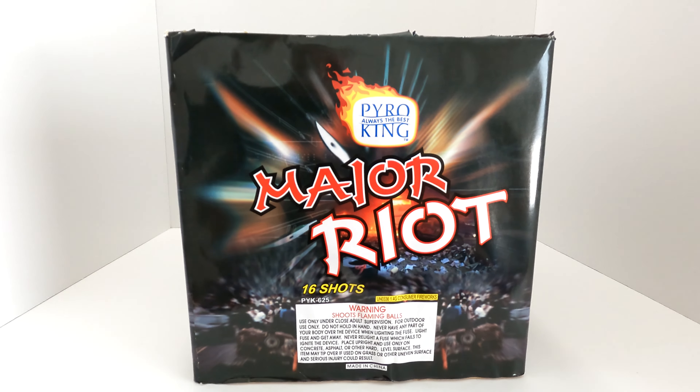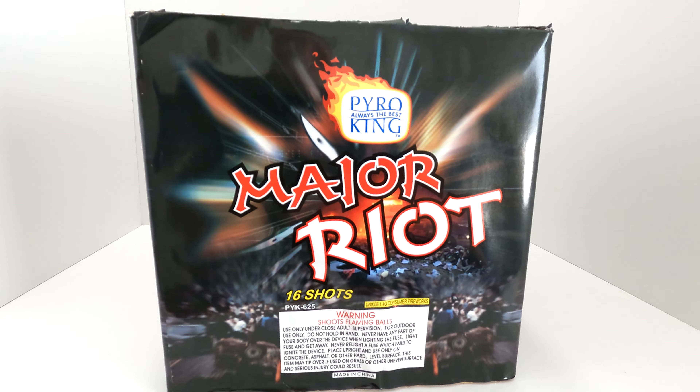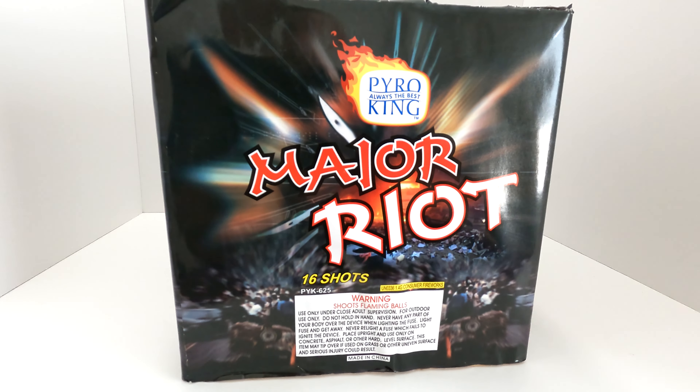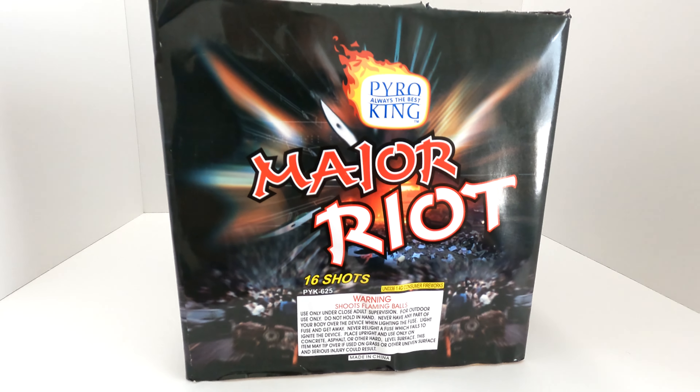What's up pyros, today we're going to take a look at the baddest Pyro King cake I bet we'll see this year. This is a Pyro King 16-shot 500-gram cake called Major Riot. I've heard this might be the hardest hitting Pyro King firework out there, besides maybe some of their shell kits.